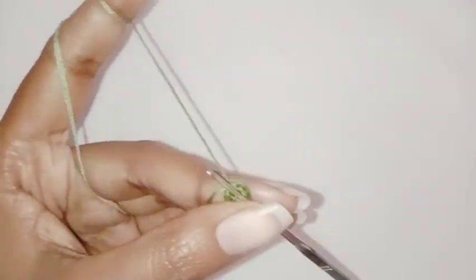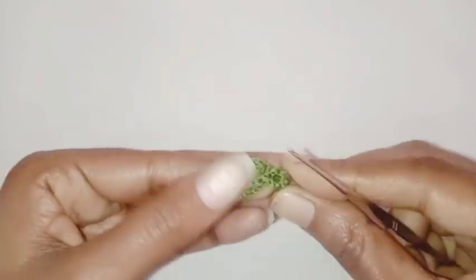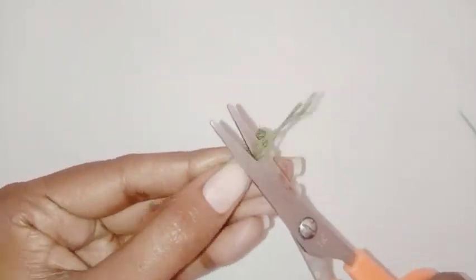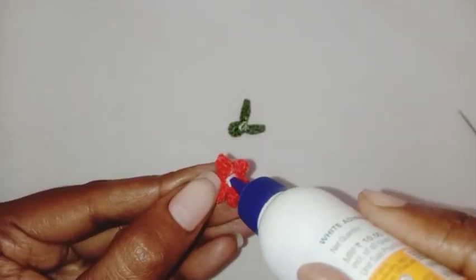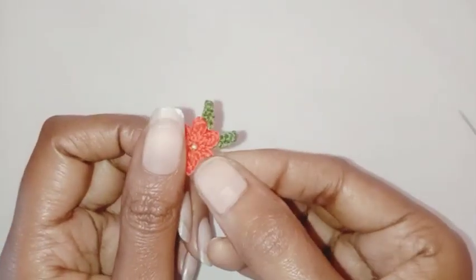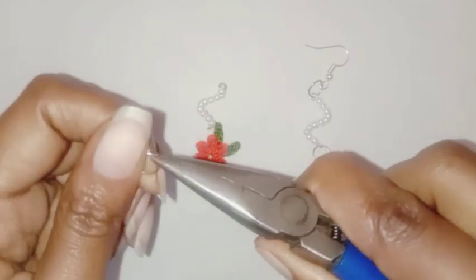We are going to fasten off the thread and tidy the ends. Cut off all the excess thread. Attach the leaves to the flower and let it dry for a couple of seconds. Then we are going to assemble the earrings together.